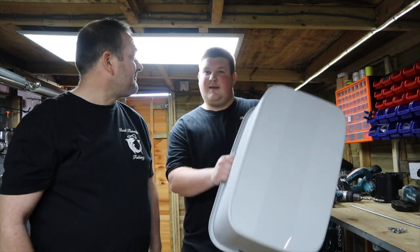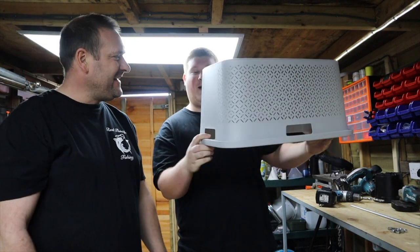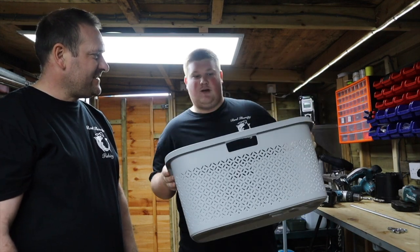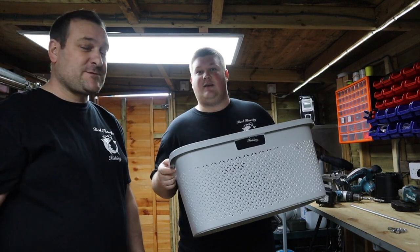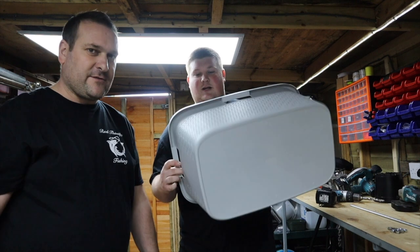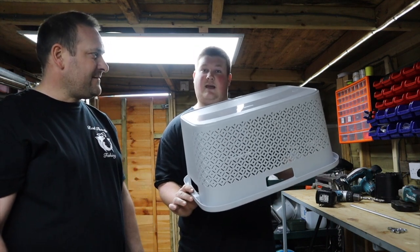Hi guys, welcome to Real Therapy Fishing. Today we're going to be making a lobster pot. This is going to be a very cheap, very simple lobster pot. We got this from The Range - it's a laundry basket, discounted. It was supposed to be $9.99 but we got it for $4.99. We're going to see if we can build a lobster pot out of this today and test it out.